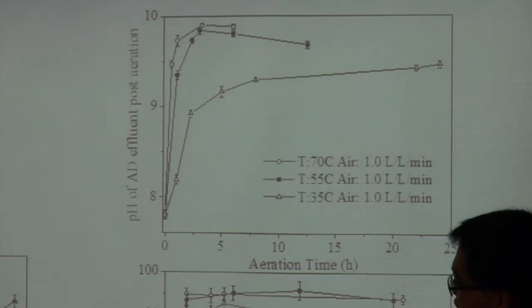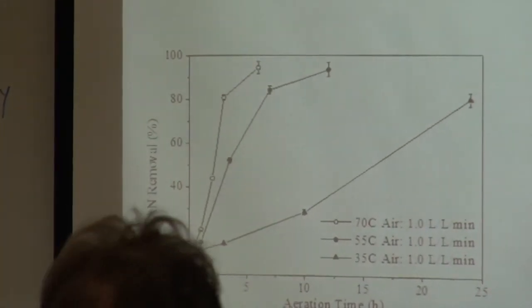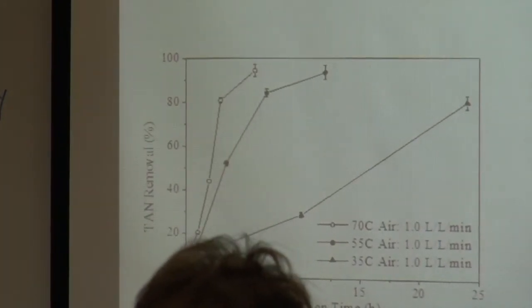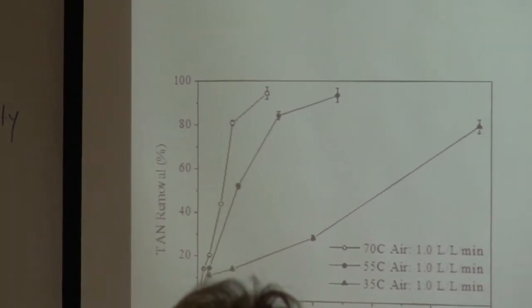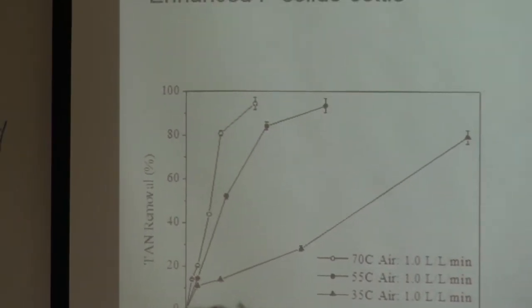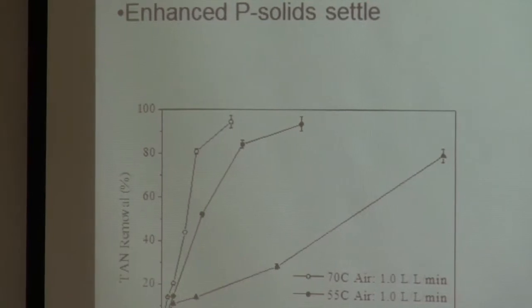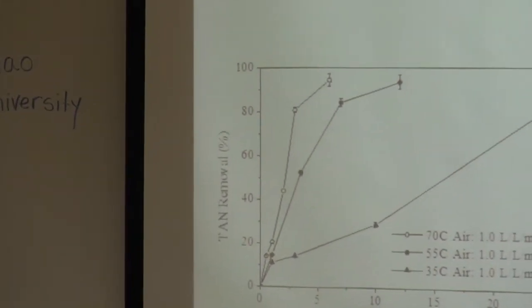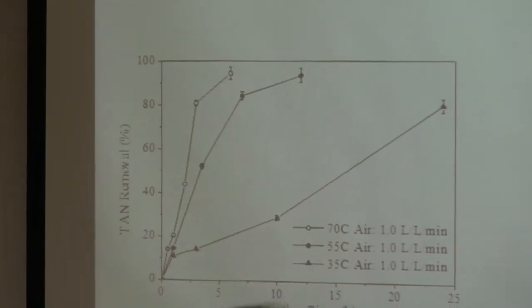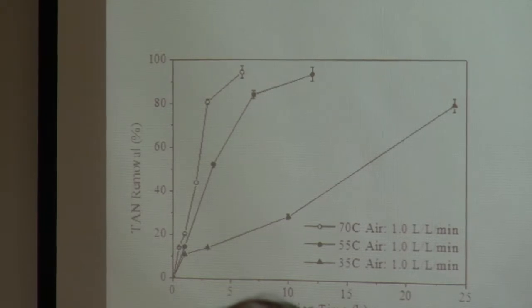For nitrogen removal, at high temperature we can remove ammonia nitrogen much faster. At 70°C we can remove 95% of the nitrogen in about 5 hours. At 55°C it takes about 12 hours, and at 35°C it takes about 24 hours — much longer, but it can still achieve removal.